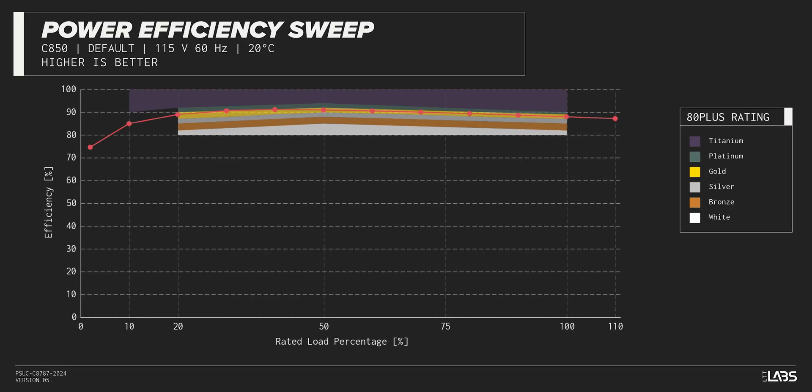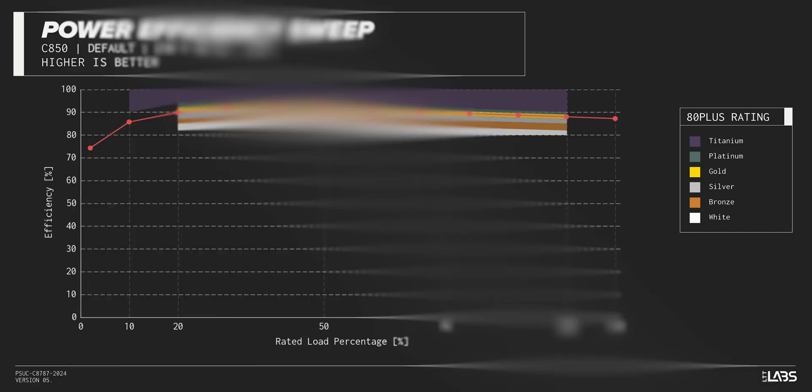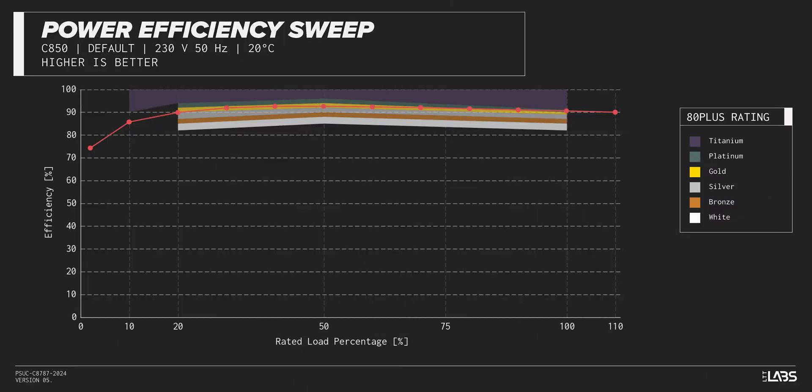The C850 Gold carries an 80-plus Gold rating, and we have measured 91% efficiency at 50% of its maximum rated load. That is slightly higher than power supplies in a similar class.